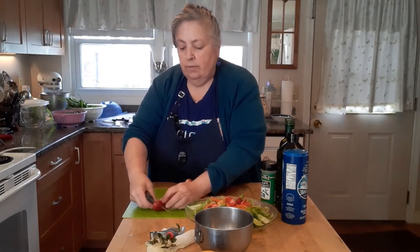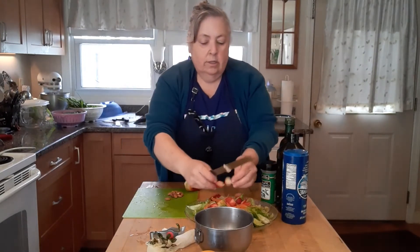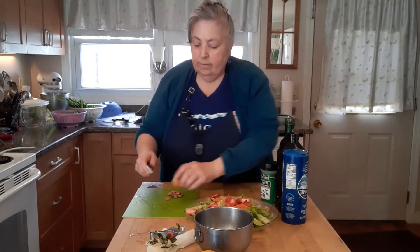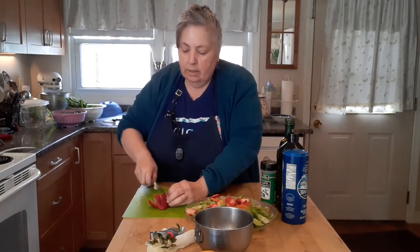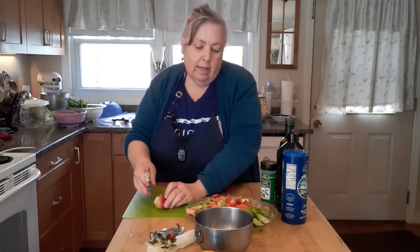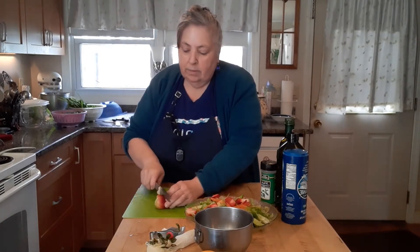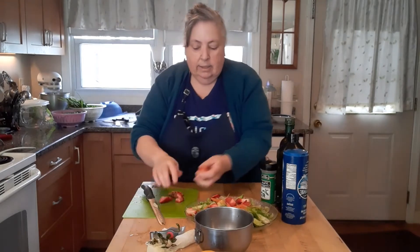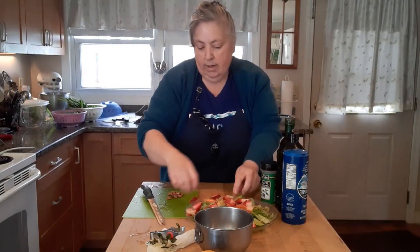I'm using about three strawberries for this salad, and probably two to three cups of lettuce, and very little carrot, sliced up.